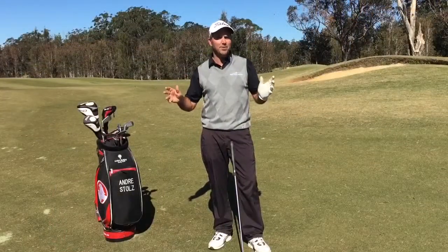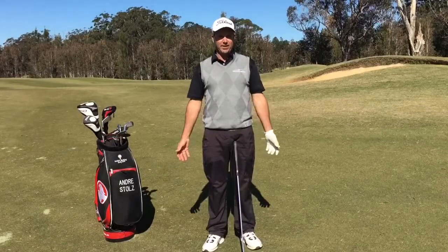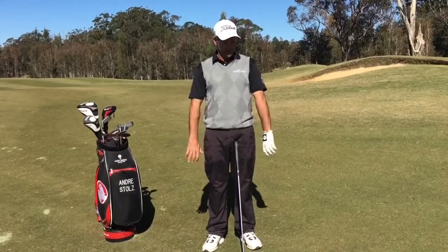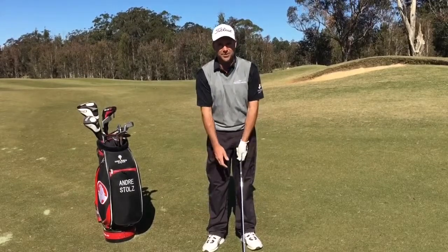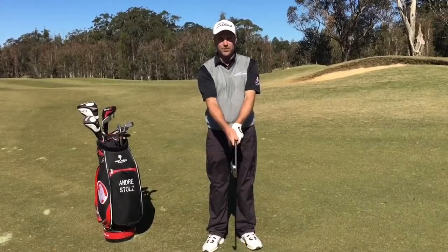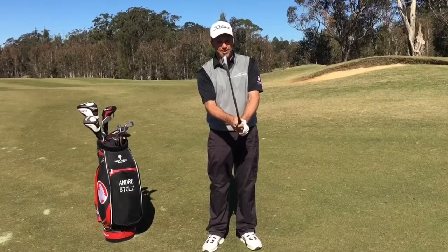The best and simplest way to understand this is to just stand here with your hands by your side. You don't stand here with your hands this way or like that. In the end, we want to put them on the club as naturally as possible, so we have a nice neutral grip and don't need to make too many compensations throughout our swing to make up for a poor grip.